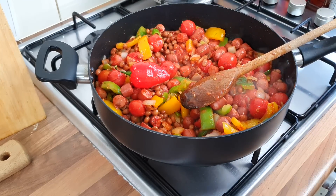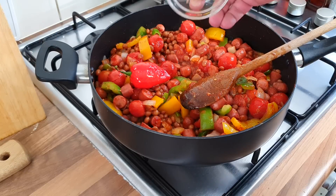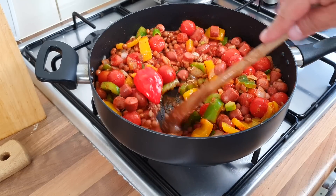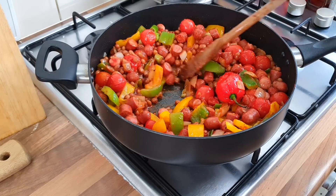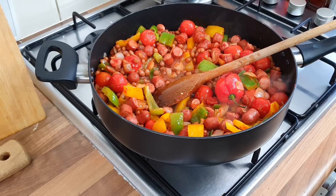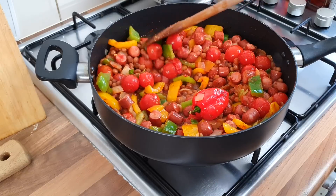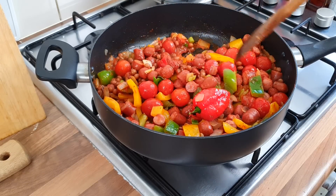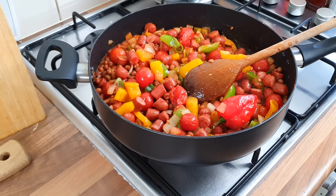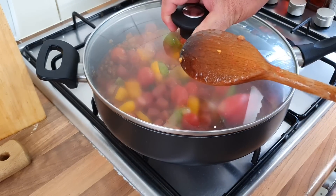Now we want the brown sugar in. Give that a mix and a splash of water - maybe a teaspoon or something like that. Now we leave that for 15 minutes. The ackee goes in after that, towards the end - apparently it's really delicate. So we'll put the lid on and turn it down to simmer.